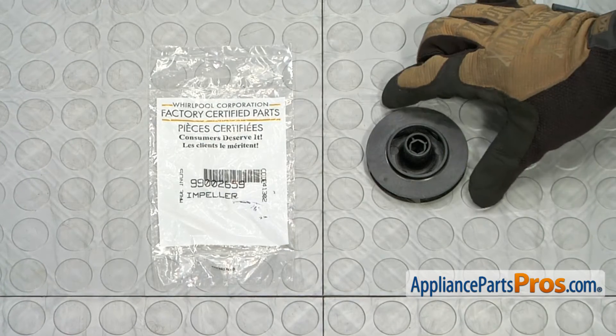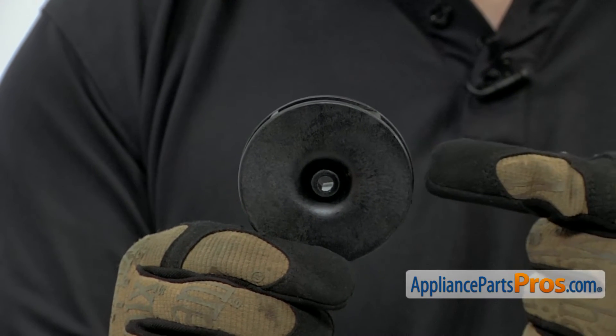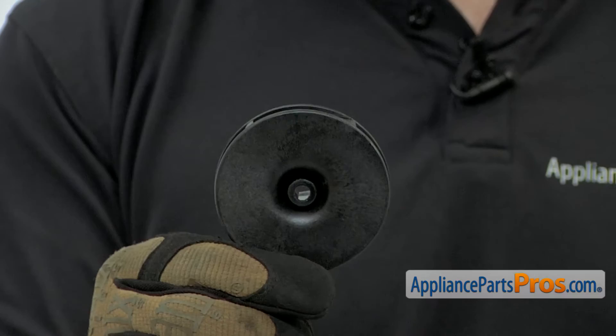When you open up the package, you're going to get the new wash impeller assembly. The wash impeller assembly is what pumps the water through the dishwasher. The main reason to be changing it out is if it's cracked or damaged and you're not getting any water pressure through the spray arms.